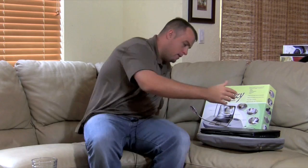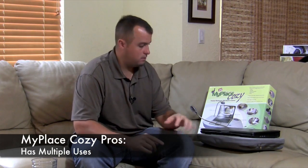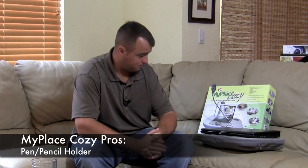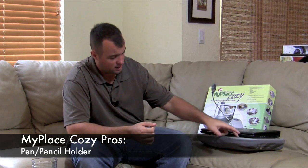Overall, a couple of things to note. The pros of the product are its versatility — you can use it for your laptop, homework, eating dinner, or reading a book. The LED light is extremely convenient for low-light situations. The built-in cup holder is nice for reading or eating on your lap, with enough depth that your drink won't knock over. The pencil holder is also a nice accessory.